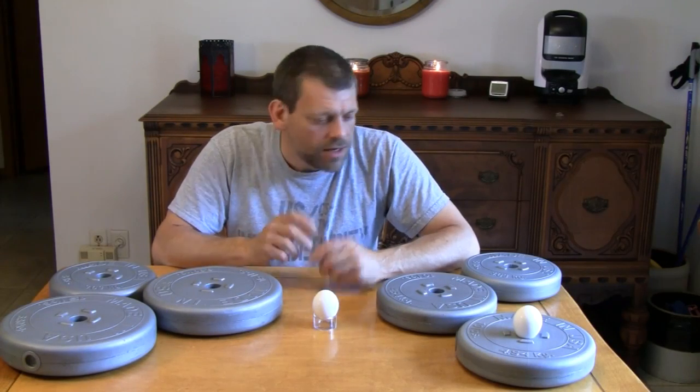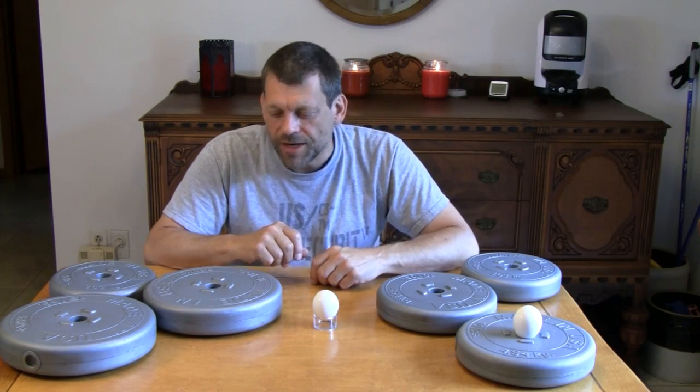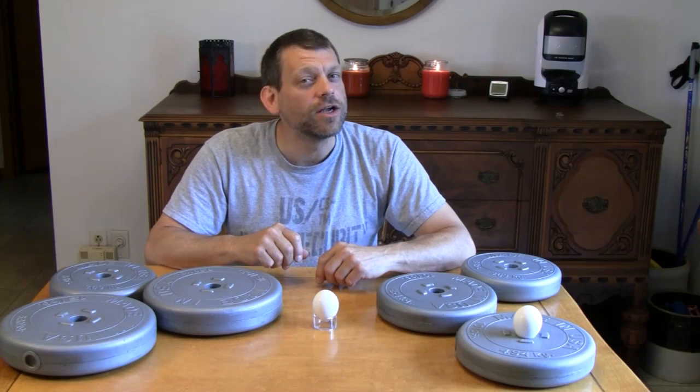Hello, and welcome back to Do Try This at Home. Do Try This at Home is the show that takes ordinary household items, like you see right here in front of me, and turns them into something extraordinary.